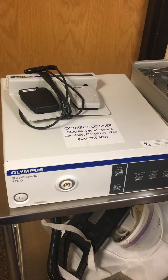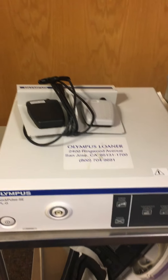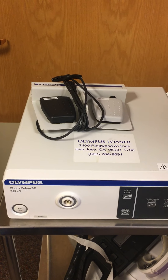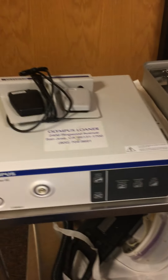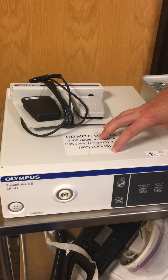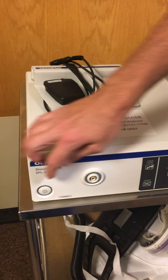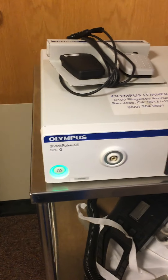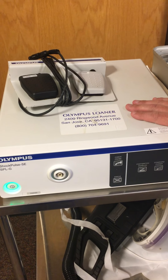Hi, this is John Palmer, Olympus Urology Rep, and we're going to go over our ShockPulse PCNL system and ShockPulse tray used for percutaneous nephrolithotomies. This here is the actual ShockPulse generator — it's a plug-and-play generator. The power cord is in the back, and the power button is on the front left. When you turn it on, it's ready to go.